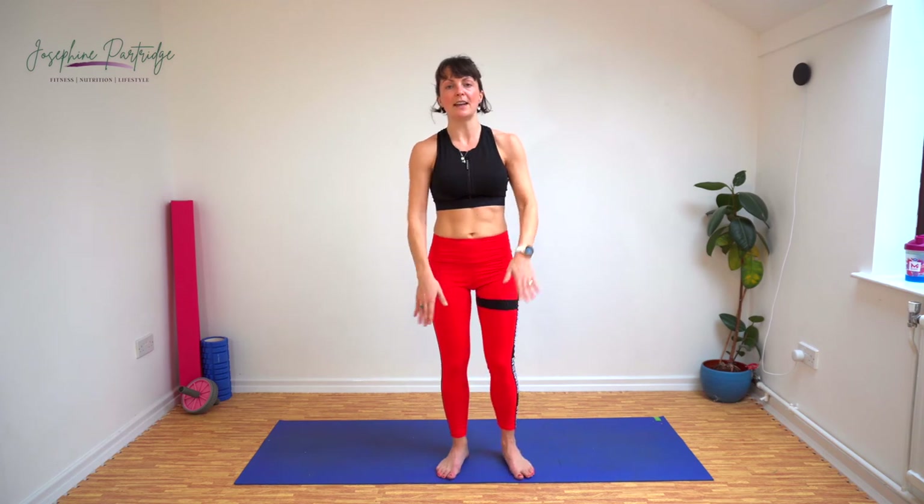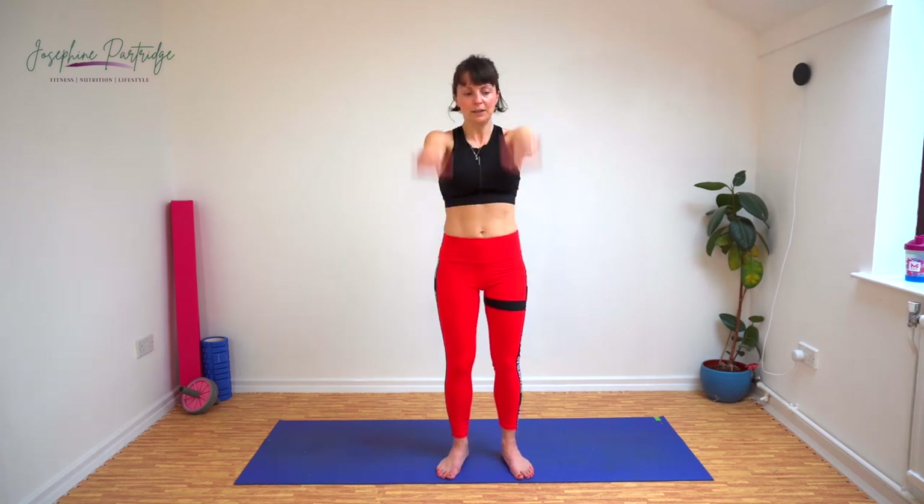Give them a bit of a shake. We've got arm raises now. Bring your arms up and down — you can do both at the same time or alternate. Imagine that you're paddling through treacle, so you need to keep your arms rigid and paddle up and down.